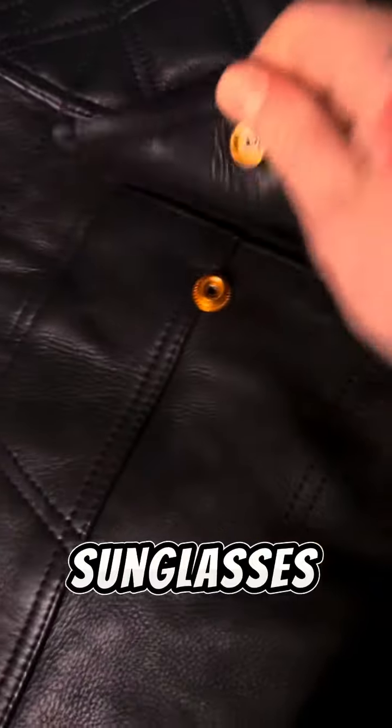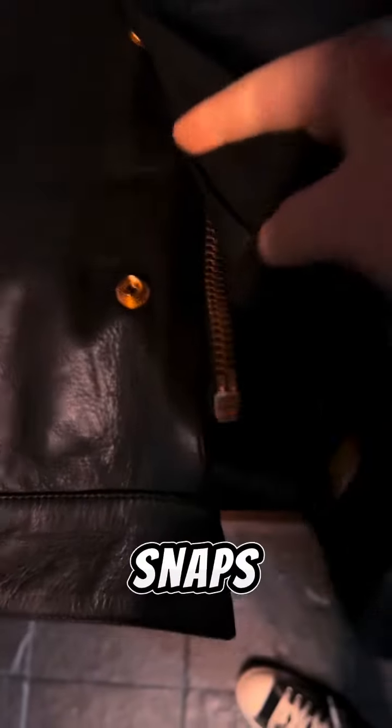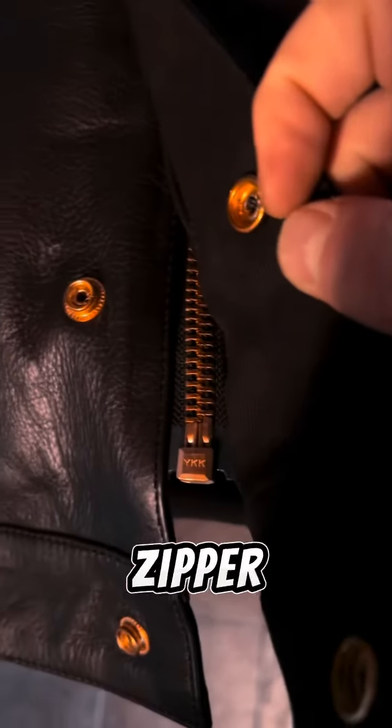You have a little slit for your sunglasses. We've got heavy duty YKK gold buttons and zippers — check this out — really, really nice heavy duty snaps. You've got a gold zipper throughout, YKK, right there.